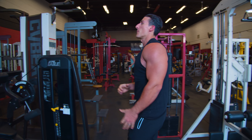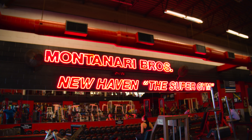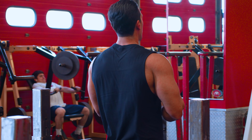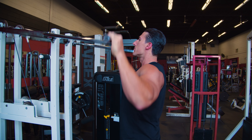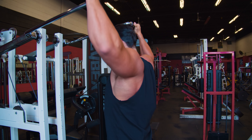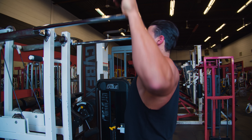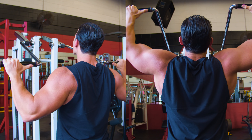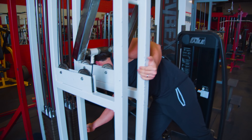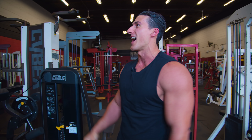Today we're training back. We're switching it up — one of my favorite places to get a back workout. This forces you to hit both lats equally because they're actually independent; they have their own stack on each side. Great machine.